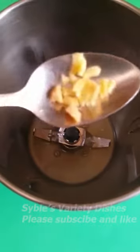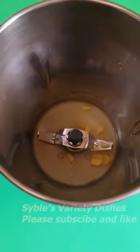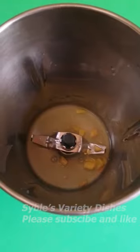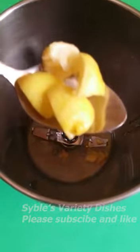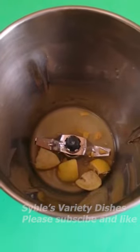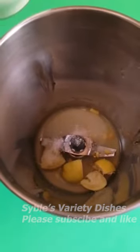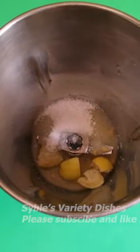I am going to add a little bit in the dish. We will add this to this. We will add 3 tablespoons. Add 2 tablespoons.